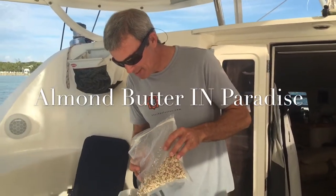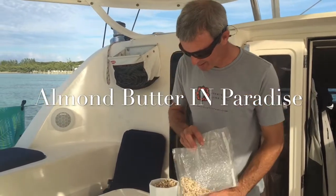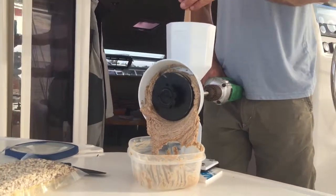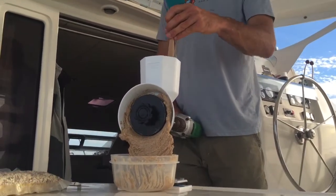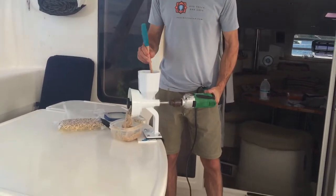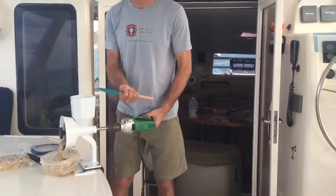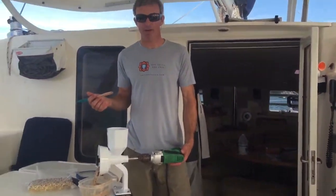And this is how we make almond butter on the hummus. The funny part is the drill — it was a hand hole, it had a big crank. It was going to take way too long to make the almond butter that way, so I had to find a way.